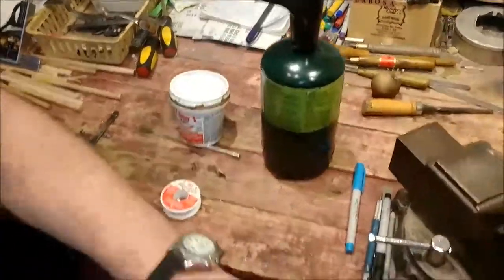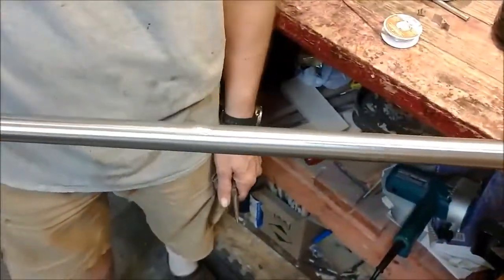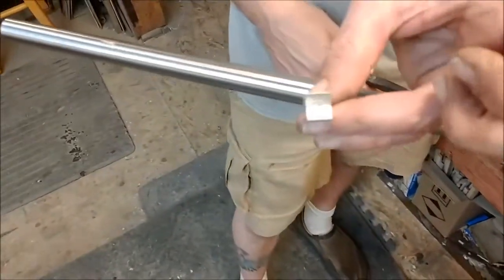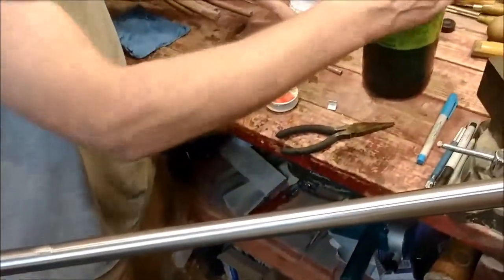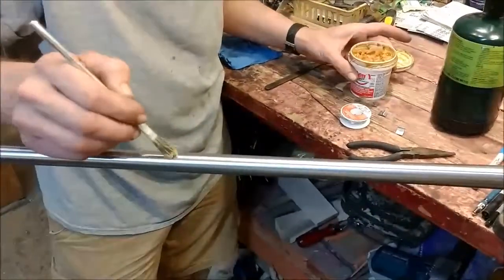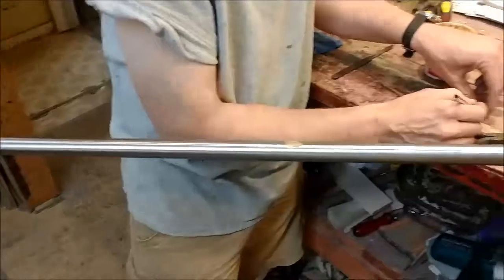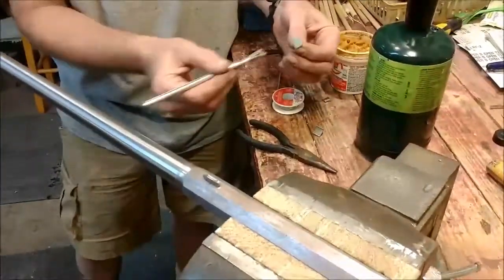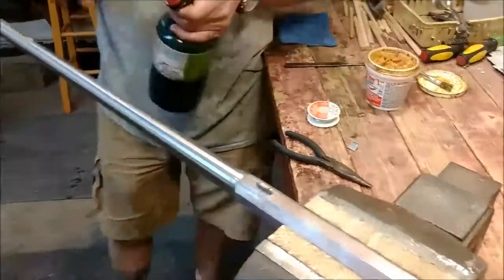We've already got our barrel in here level, and I've already taken a file and roughed up where I'm going to be soldering to get a better chance to stick. I've also already roughed up with the file. Take a flush. Barrel is done. Partially to tin the barrel.